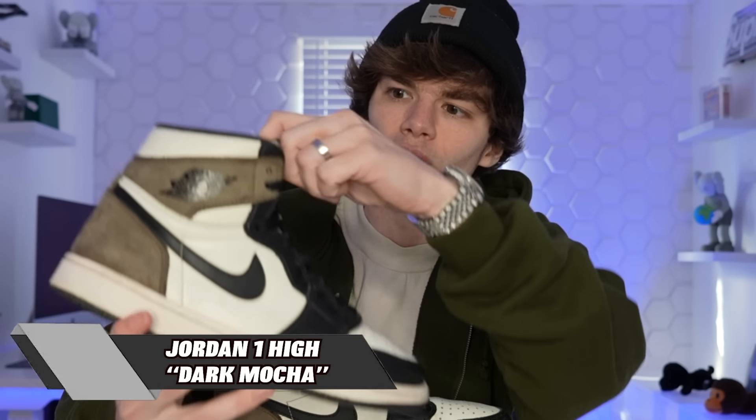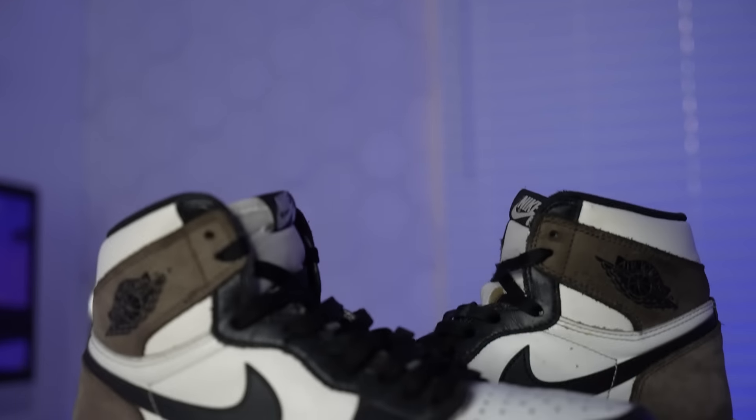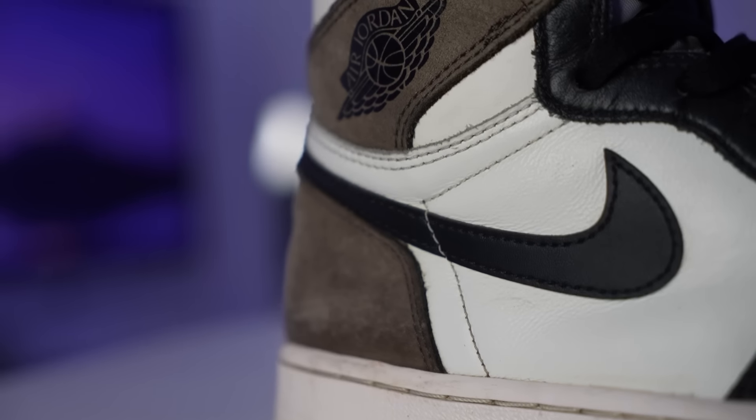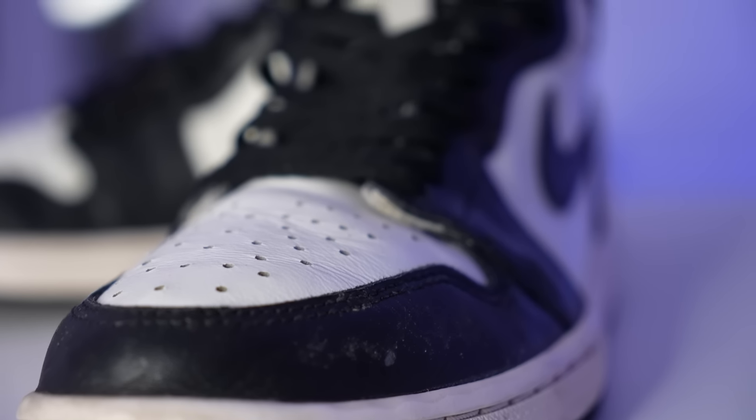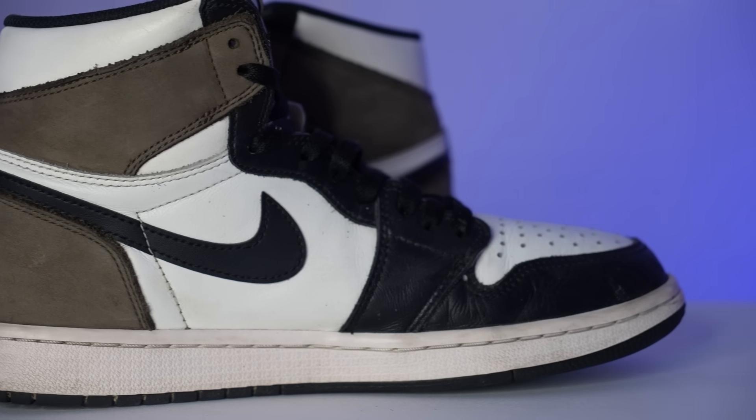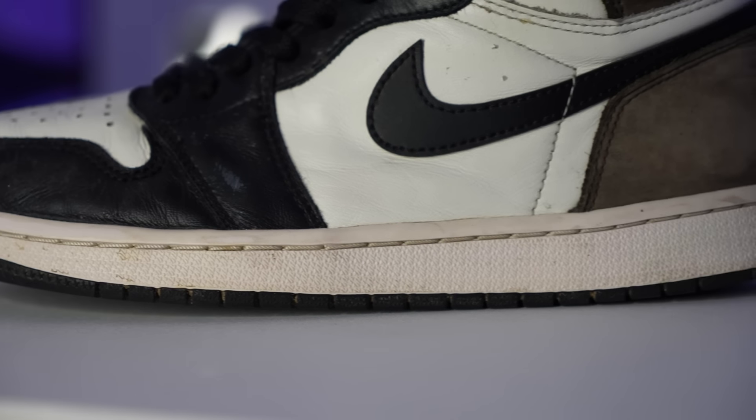Next up we're going with another Jordan 1 — these right here are the Jordan 1 Dark Mochas. These I do wear like all the time. They're definitely pretty used and pretty beat. I just love the colorway, I love how simple they are. The suede is beautiful on these things plus the leather is amazing. All the outfits I put together in this colorway are just made for me. I got these pretty close to when they first released, slightly used but for a really good price. Honestly this is probably one of my favorite Jordan 1s.